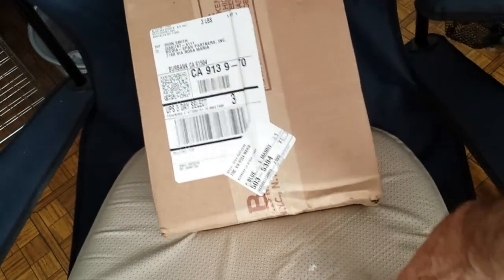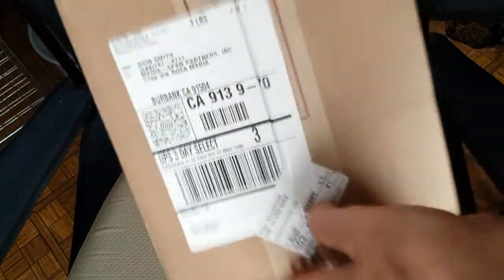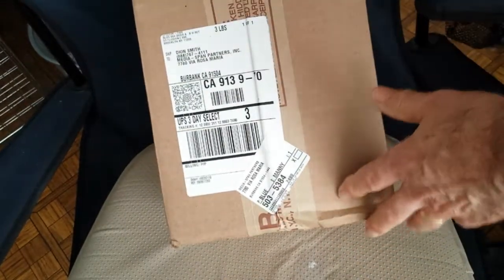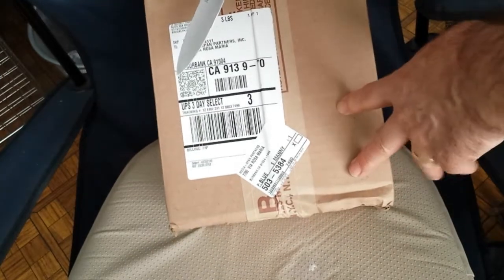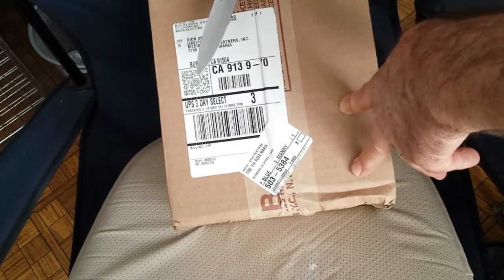This came by UPS. We've already shaken it, and you can hear that it's thumping around in there more than it would have to. But the big question mark today is: is B&H Photo going to trump the rest of them in their packaging?